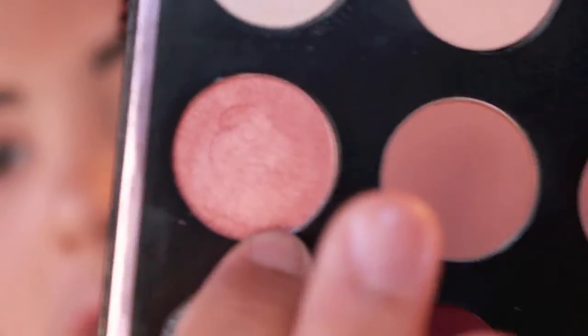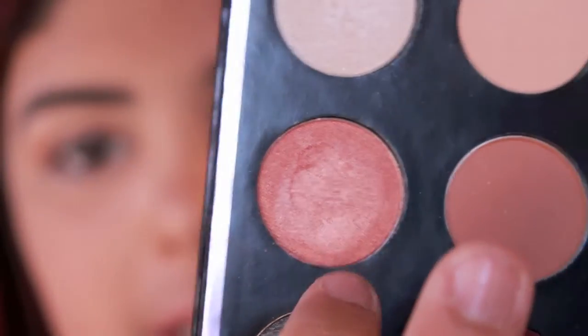Now I'm taking Cosmopolitan, and I'm just taking my finger — because finger is great — and I'm applying that all on the lid.